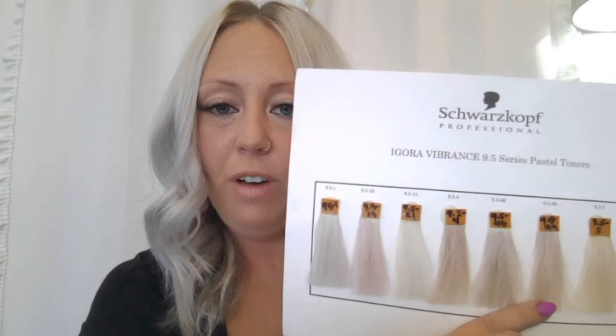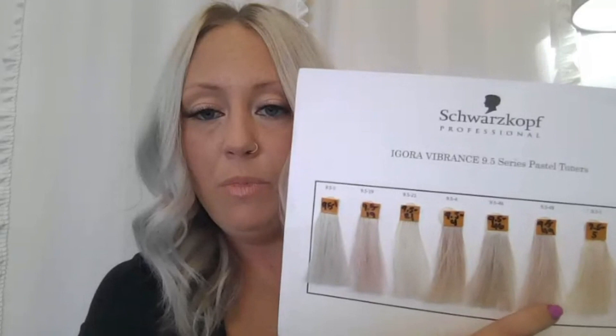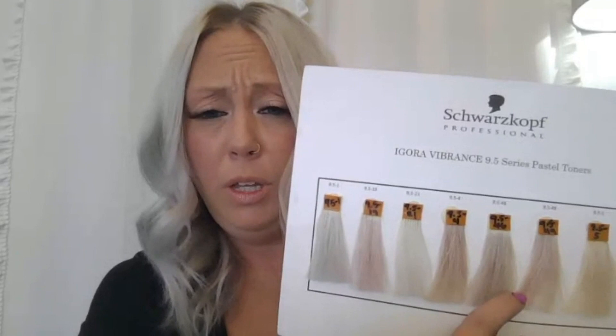Then we have our 9.5-4-9. The 4-9 is going to be your beige violet — it's almost like a champagne blonde, with kind of a golden pinky reflection. Literally champagne blonde. It's absolutely gorgeous and reflects a slight bit of warmth. I tend to use this one when I'm looking for that kind of light and bright feel.